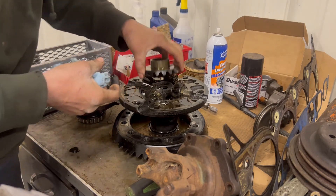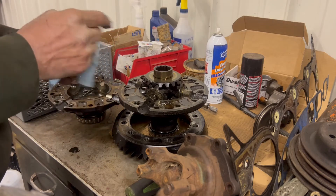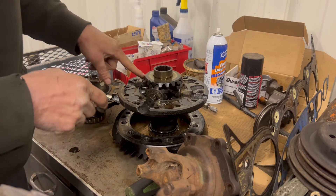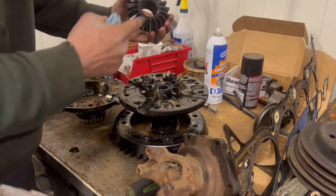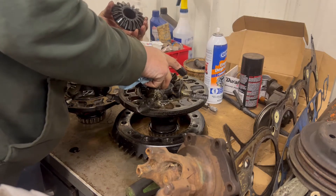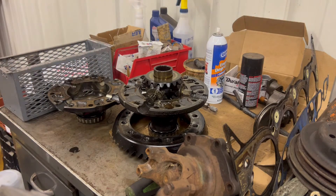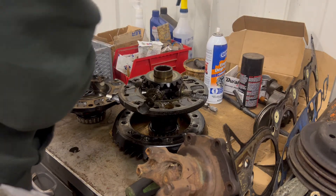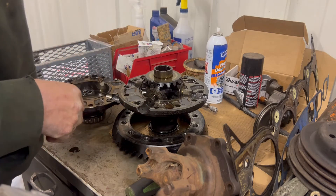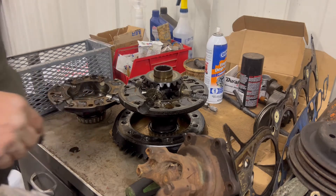Gears all look pretty good, but we're going to replace all of these. Let me go grab the box of parts — actually, first this stuff's all gonna get cleaned. We're gonna take it all apart and turn the hot tank on to get this stuff cleaned up.